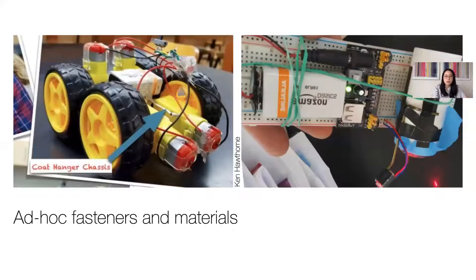Second was the common use of ad-hoc materials to try to combat the challenge of securing bulky electronics to custom designs externally. Instead of using soldering irons, materials like hot glue, rubber bands, and tape were often used for temporary rather than robust attachments.